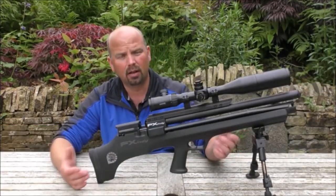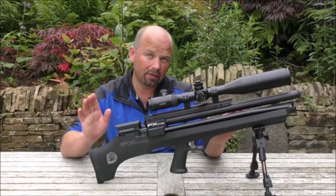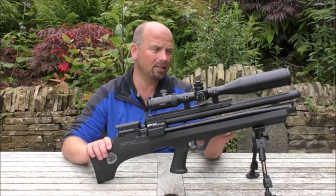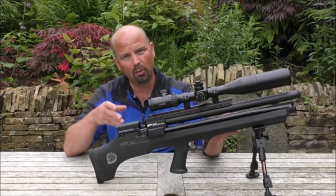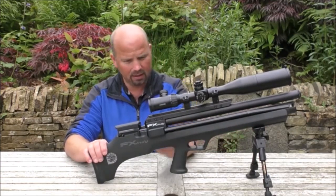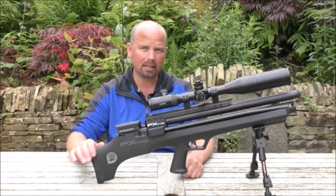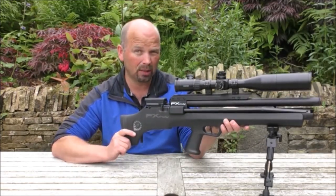Like many of the modern guns now, it's got a synthetic stock. And believe it or not, this is actually the first gun I've owned with a synthetic stock — I've always gone for wood, mostly walnut thumb hole stocks. But I do like this. It's going to be really, really easy to clean, and it's a nice muted colour as well. It's not going to stand out. It's just a very well put together gun.